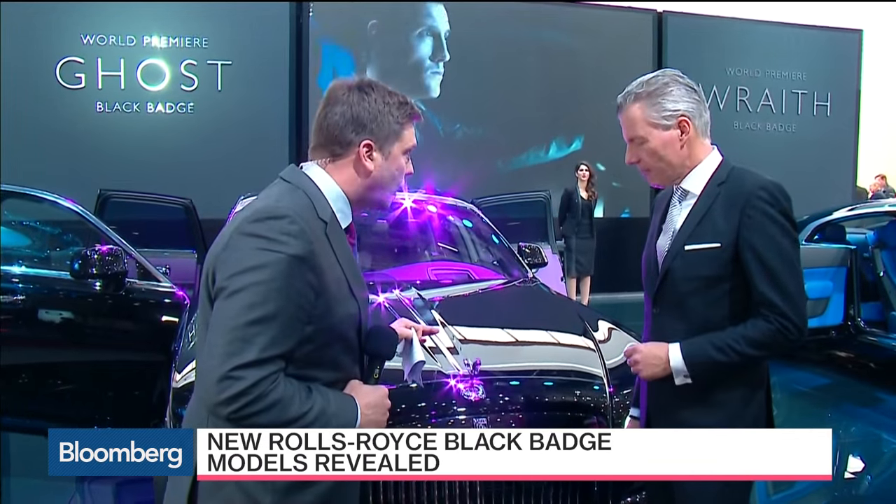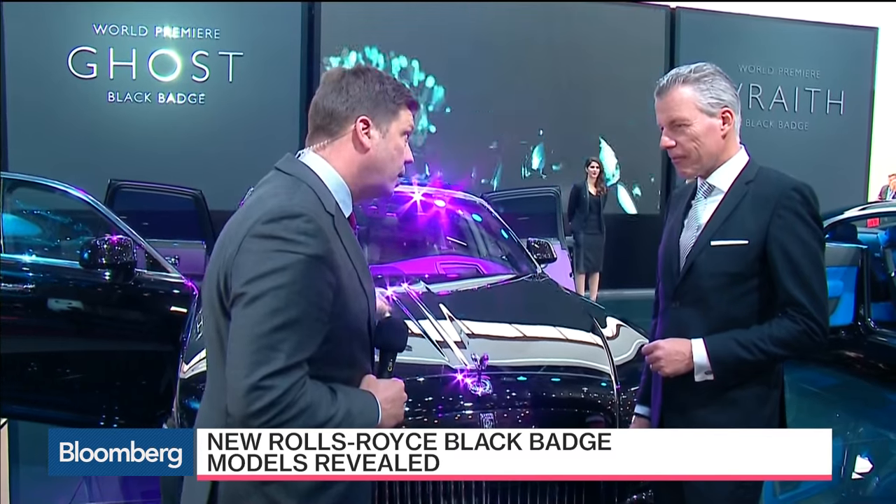This is the Black Badge — the top shelf. You've spruced up, in this case, the Ghost. I drove one of these two years ago. What's the difference between what I drove and what we have right here? What you drove recently is also a remarkable motor car, of course, but this one is even better in a way, because it is very much purpose-made for self-drivers. We increased horsepower and we increased torque to even higher levels.